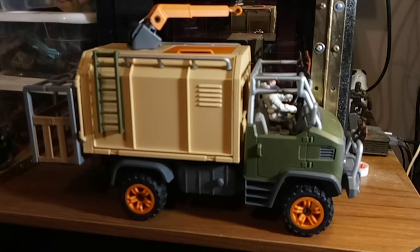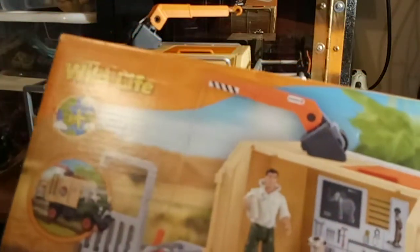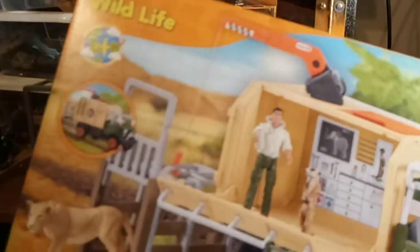It shows in durability, construction, and how it works. It's by Schleich. It's called Schleich World of Animals. I got this on Amazon. This is like a Savannah scene because you've got a little lion.